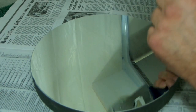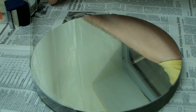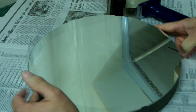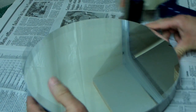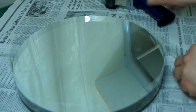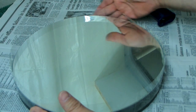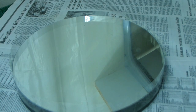The easiest way to do this is to just use some tape, run it around the outside of the mirror, and make a dam. I go around with my hands to make sure we don't have any holes in the side, and that's pretty much ready to go.